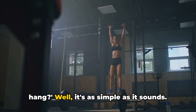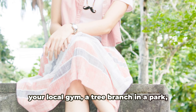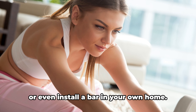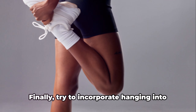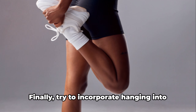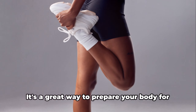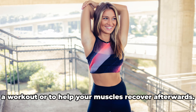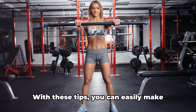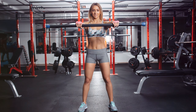As for where to hang, the world is your playground. You could use a pull-up bar at your local gym, a tree branch in a park, or even install a bar in your own home — just make sure whatever you're hanging from is sturdy and safe. To gradually increase intensity, you can try different variations: start with a two-arm hang and progress to a one-arm hang, or experiment with different grip styles or add leg raises for an extra challenge. Finally, try to incorporate hanging into your warm-up or cool-down routine. With these tips, you can easily make hanging a part of your fitness journey.